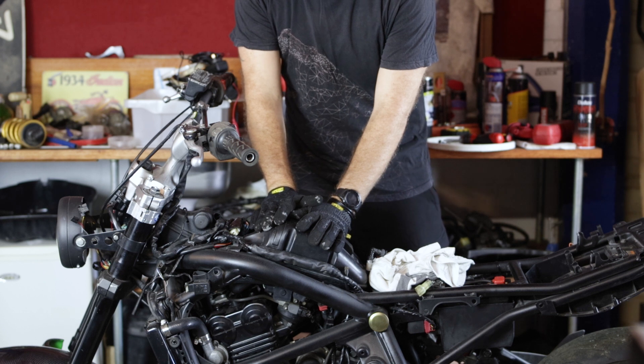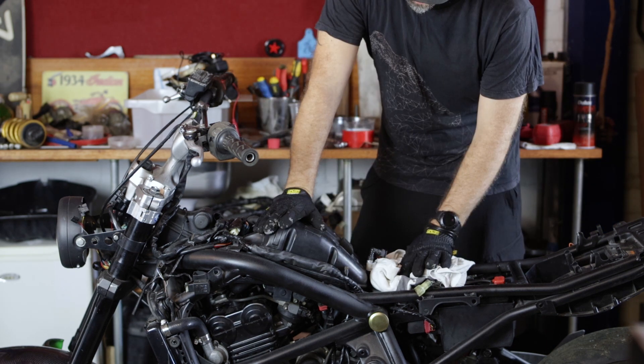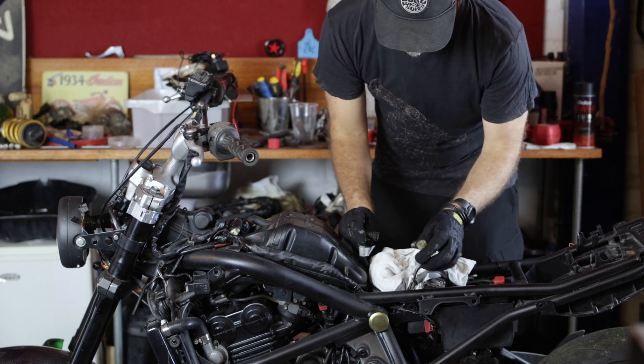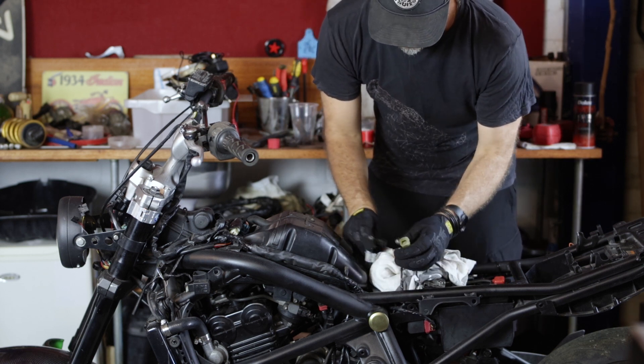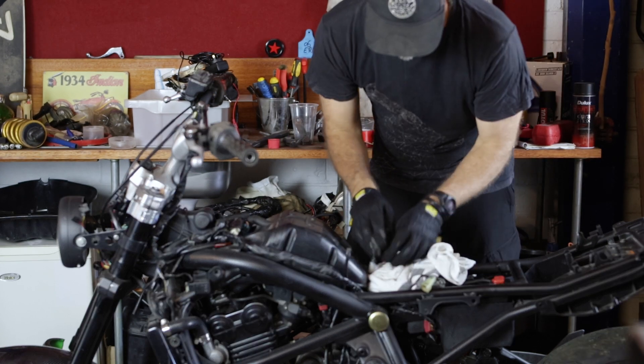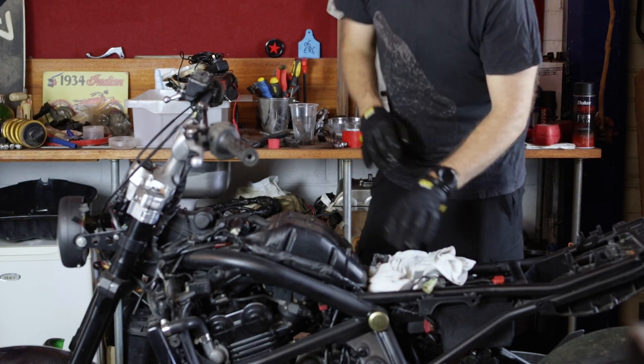We've run the motor until the fan has come in, indicating that the engine has come up to temperature. We've removed the tank. Don't forget to disconnect your fuel, your power supply for your fuel pump, and your overflow hose. I've covered this in detail in some of my other videos.